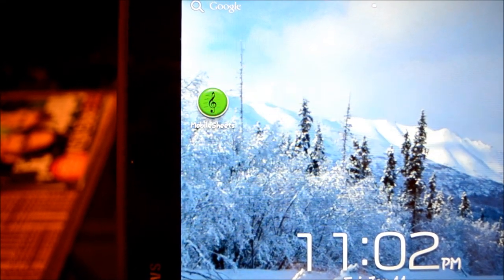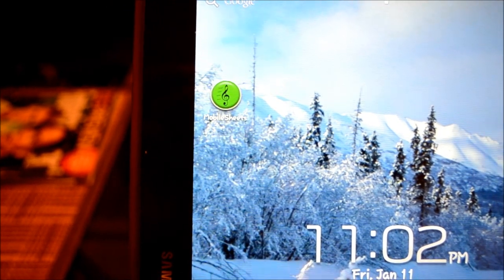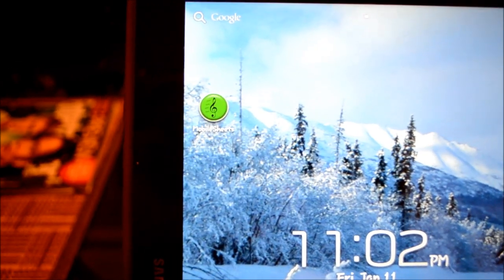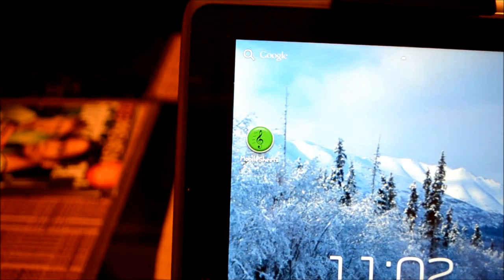Hi everyone, back again talking about Mobile Sheets. Today we're going to talk about how to write on your music, how to write on your PDF on your tablet. I get that question all the time from musicians — if I'm in a rehearsal and I need to edit, how do I do that?